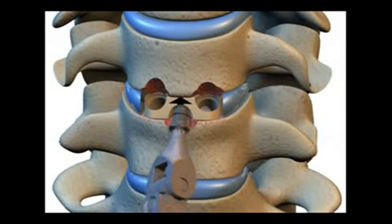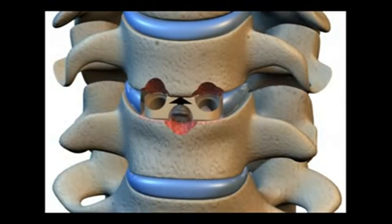Insert the screws, beginning with the central screw, not fully tightening until all three are positioned. Sequentially tighten screws until the implant is secure. Obtain AP and lateral x-rays to confirm final position.